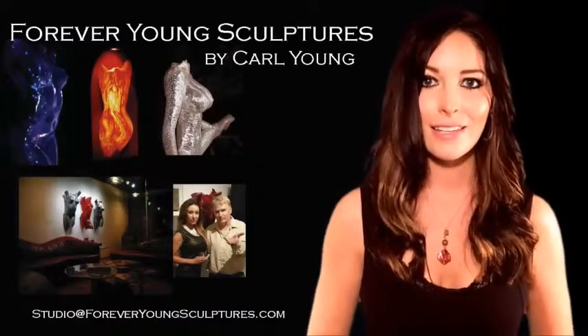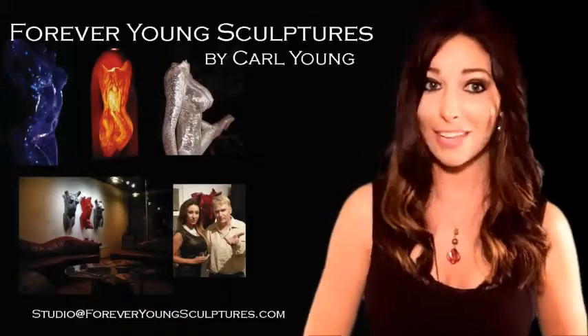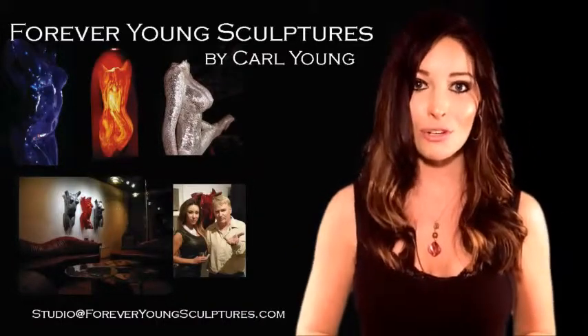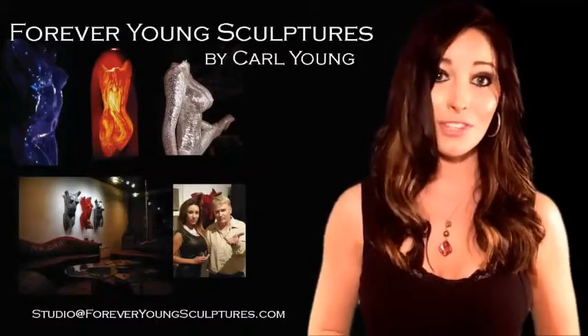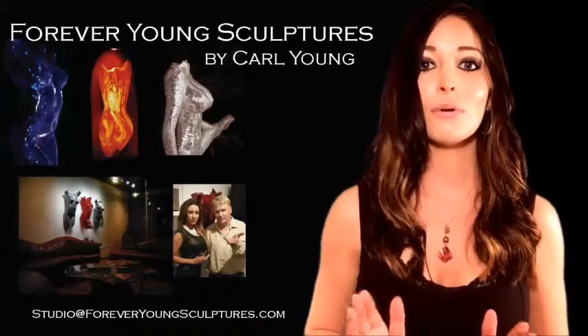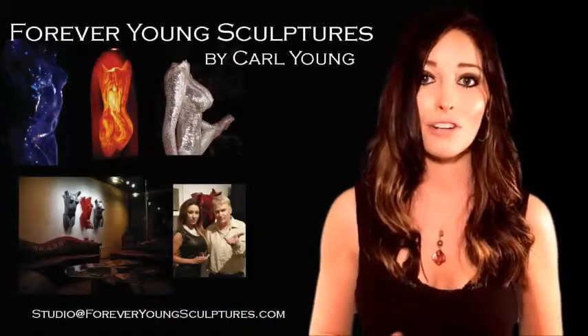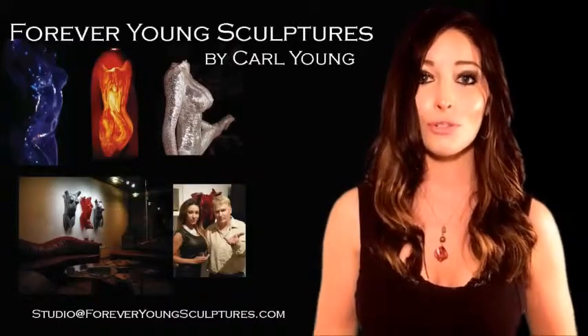People are always asking us, how does he do it? So I'm going to tell you the secret. First, we take an impression of your body and the pose that you choose. Check out our modeling page for these details. Then we create a perfect original and a reproduction mold to pour high temperature refractory materials into, which are used for the next step.